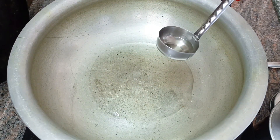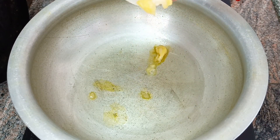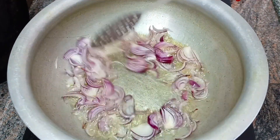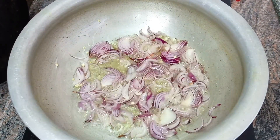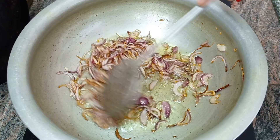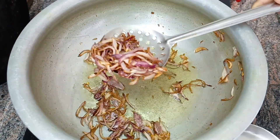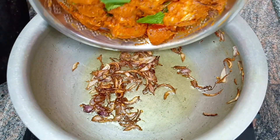Now, add 1 tablespoon of oil and onions. Add the onions to golden color.